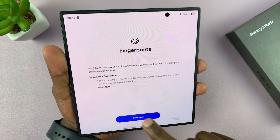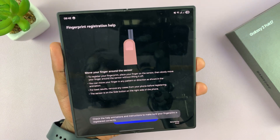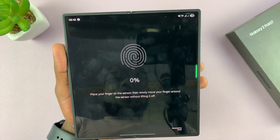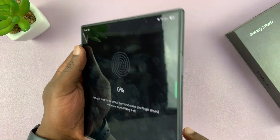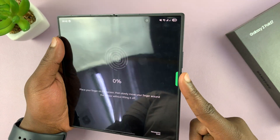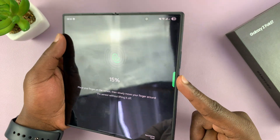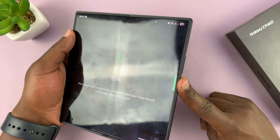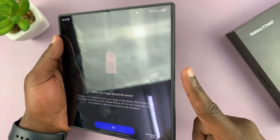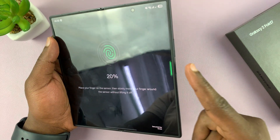Under Fingerprints, tap on Register. It says check the help animation — tap on Register again. Now place the finger you intend to register on the sensor, then release, then change the angle slightly and press again. The more it reads your finger, the more the percentage goes up, and you're trying to hit 100 percent. It says move your finger around the sensor.